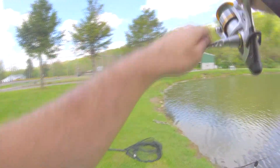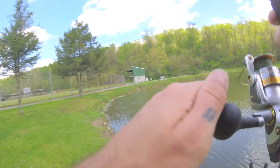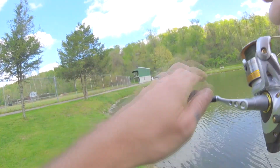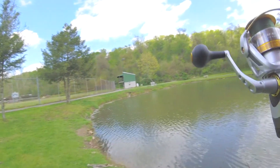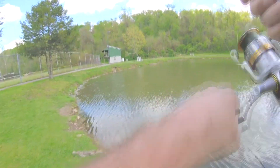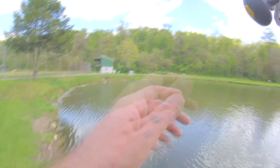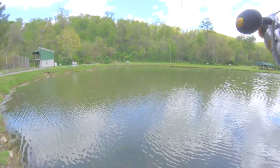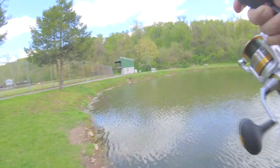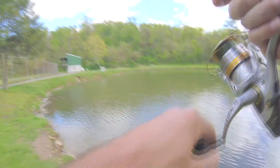He feels like he's got some serious weight on him. This is a little lighter rod — this is just a medium, not medium heavy. I usually use medium heavies, which I'd call Ugly Stick GX2s. But this one's just a good sized carp.